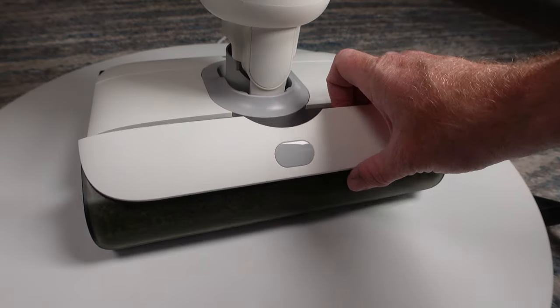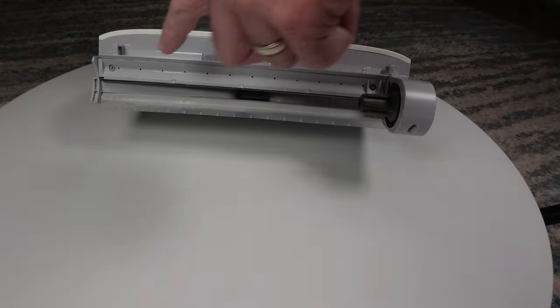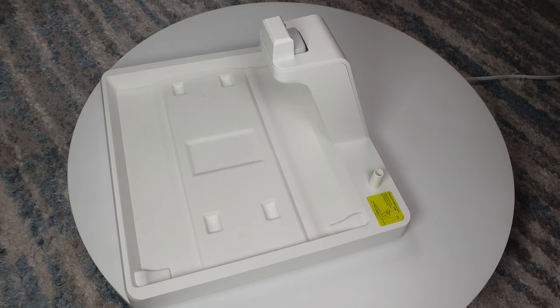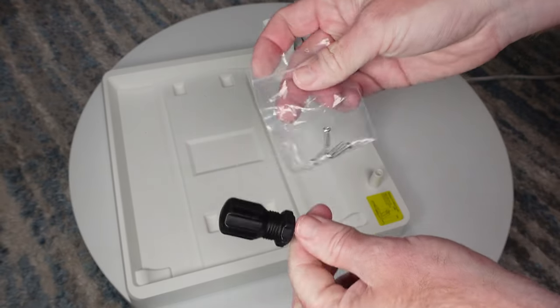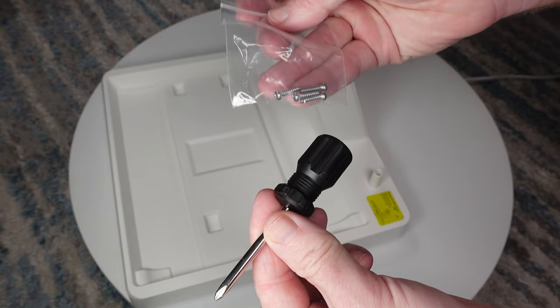The dual roller brushes are pretty easy to remove for cleaning, and everything that you need to clean is right there and very easy to get to. The dock is simplistic with its two-piece lightweight design, though you will have to do some assembly to mount the charging neck.